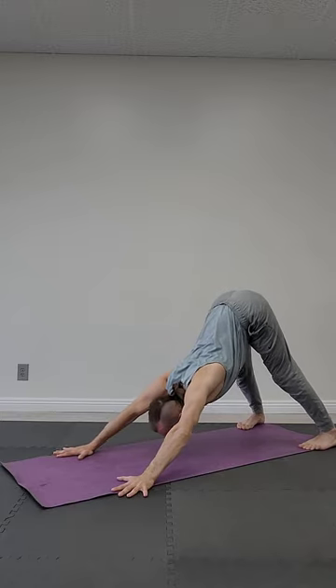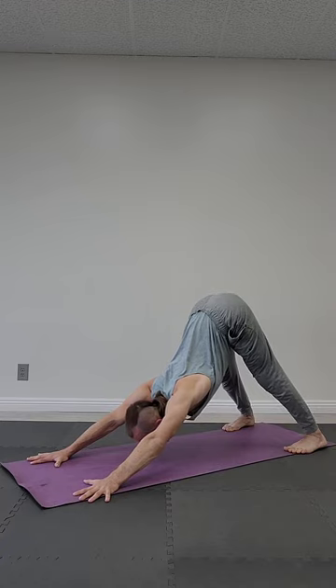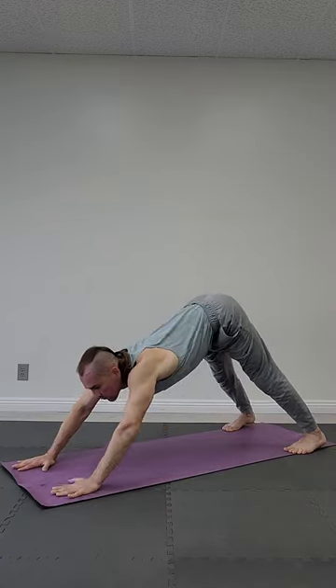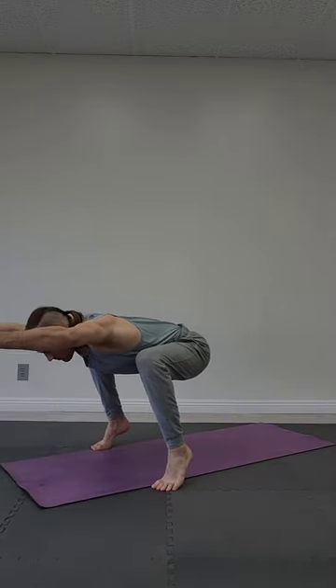Four more circles. Down dog position — chin to the floor. You can start to straighten your knees if you feel your spine is straight. If it's rounding, bend your knees and push chest down. Inhale, exhale. Forearm plank — tailbone inside. Inhale, exhale. Chair — one, two — heels up. Inhale, exhale.